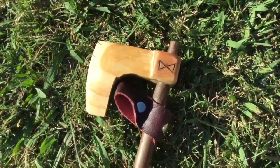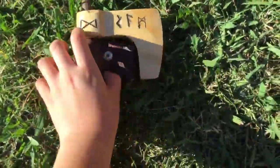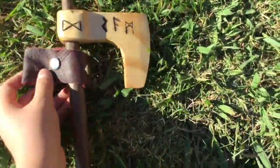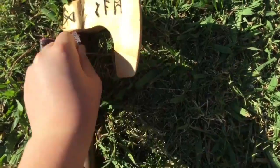Here's the main axe head. As you may see, in one of my other videos you can see the curve in the axe head — that's for grabbing onto shields and pulling them away from people.